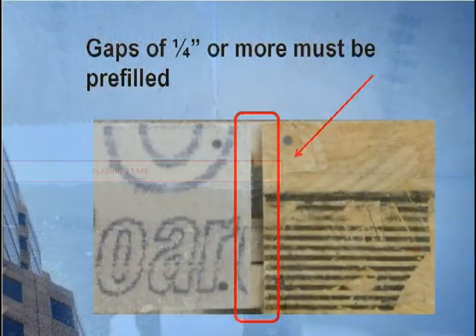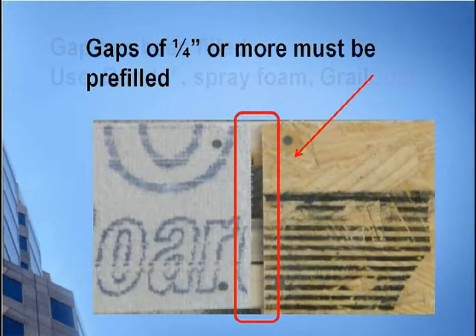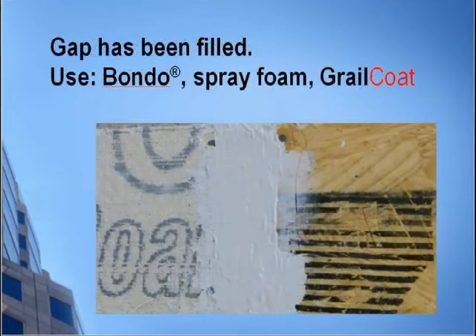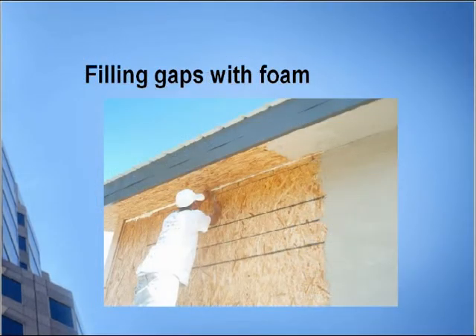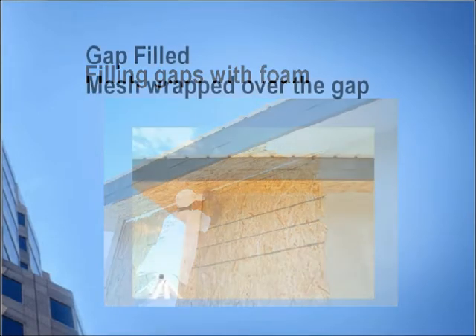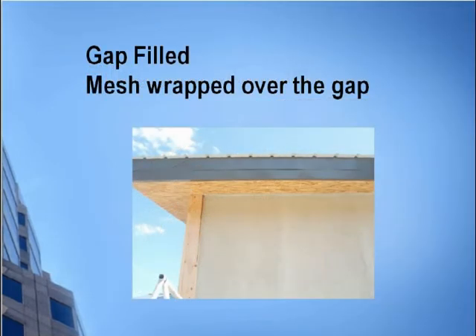Gaps of a quarter inch or more must be pre-filled. Use the gap filler of your choice depending on how large the gap is. Here, spray foam is being used to fill the gap. The foam is then trimmed back and the mesh wrapped over the gap.